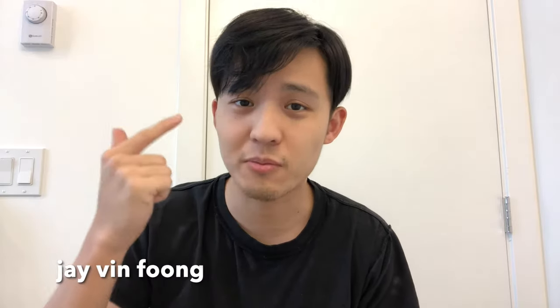Hey everyone, this is Jayvin and in today's video I'll be showing you how I usually cut the top of my hair using a thinning shear as well as regular scissors.